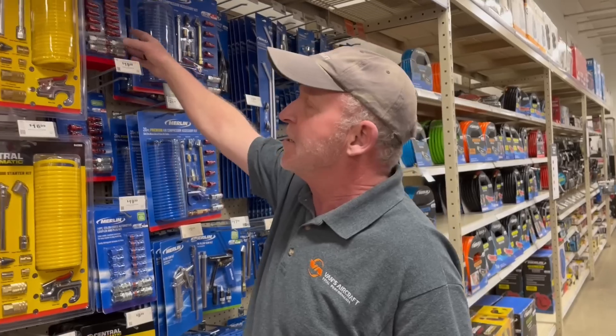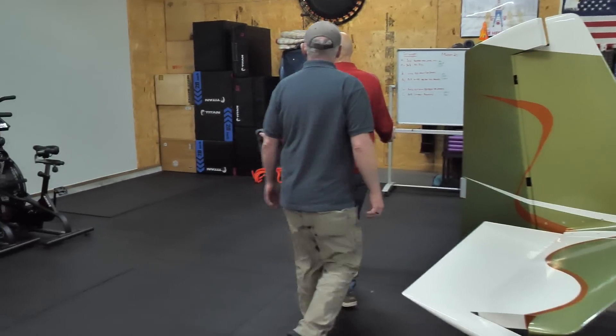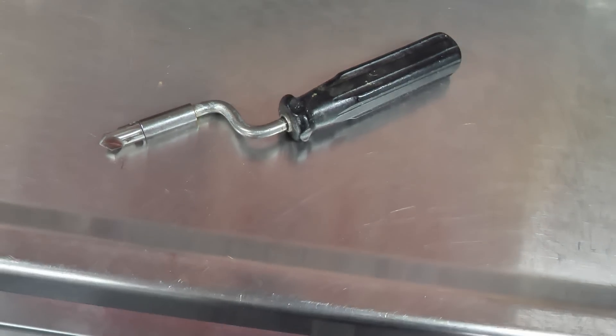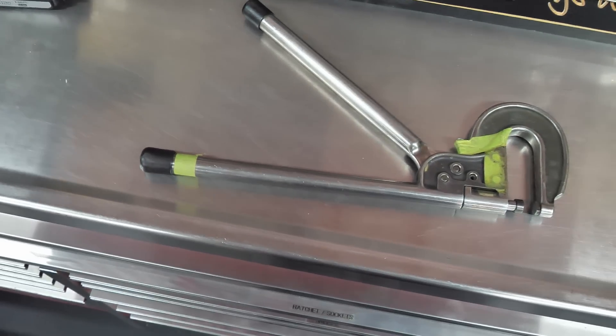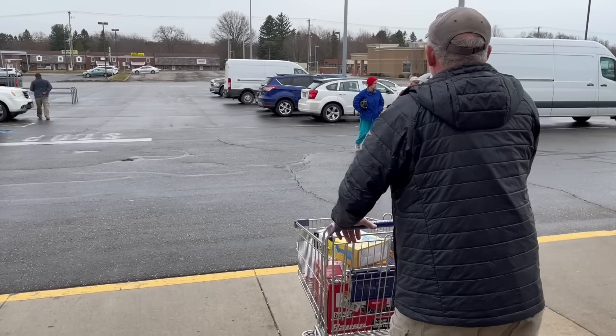Greg and Stephan are running over to Harbor Freight and also to our good friend John Fury's house. John has actually built a Van's Aircraft RV and is going to loan us a lot of specialty tools. Tools that are not so specialized we'll be getting from Harbor Freight, along with the basics we need to start this project.